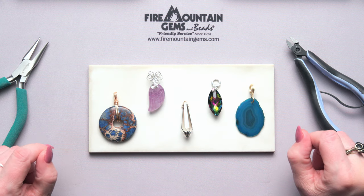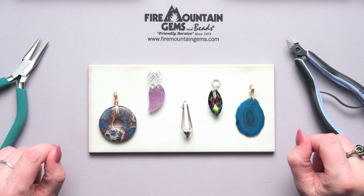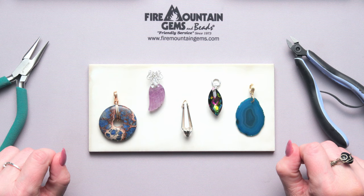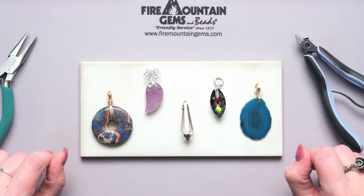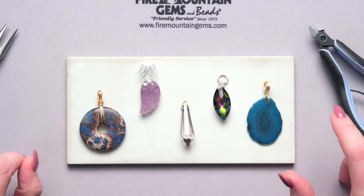Welcome to the Fire Mountain Gems and Beads jewelry studio. Today you are going to be learning to make your own bails. I'm Patty, I'm a jewelry designer here, and I'm going to show you five different bails that you can make at home that give your piece that really personalized, custom look.